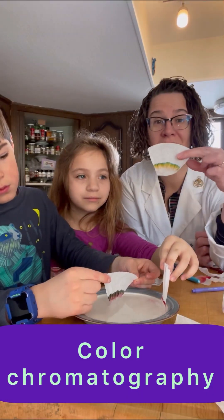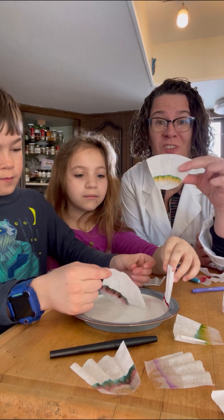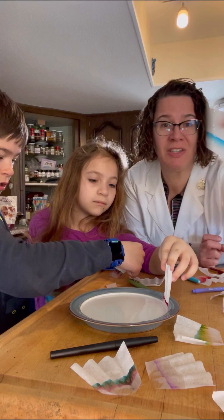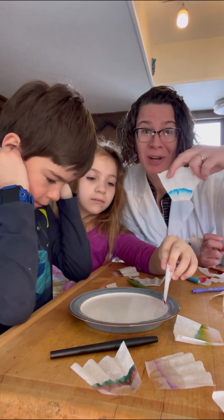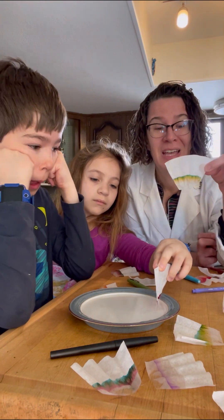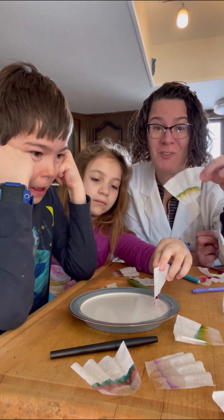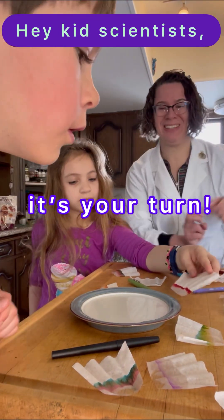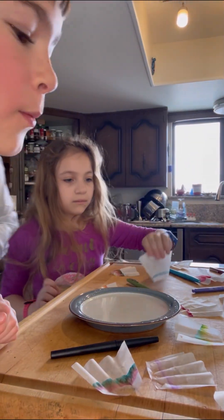You can check this out with all of your different colored markers and figure out which ones separate into different colors and which ones have only one color in them — those are the true color of the markers — so you can see what colors your markers are made up of in different colored ink pigments. It's your turn! "Oh, purple is made of a tiny bit of blue."